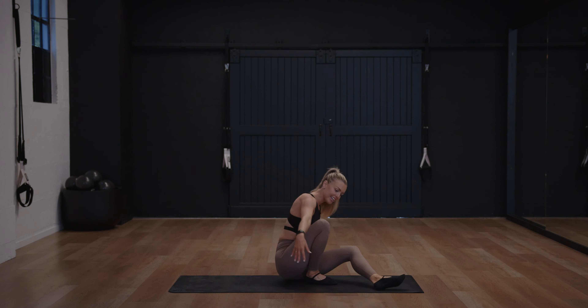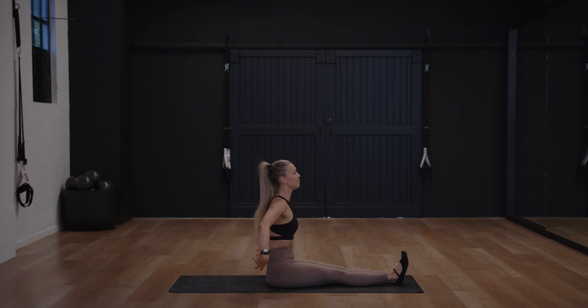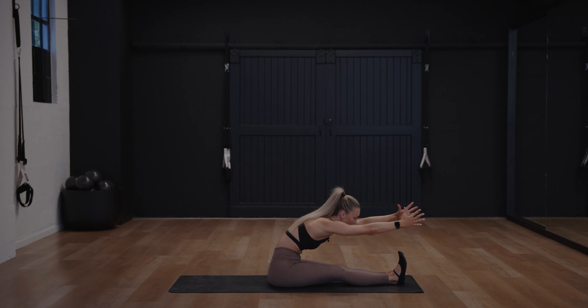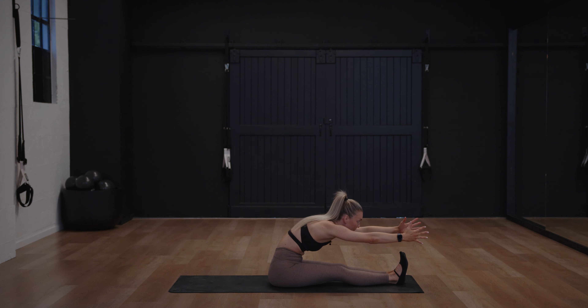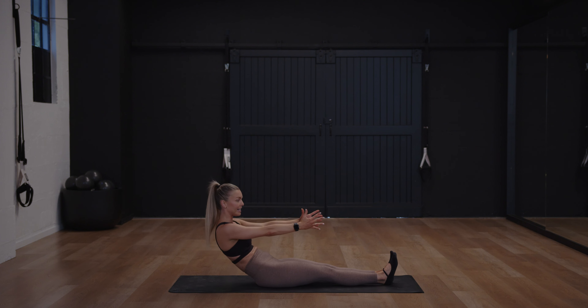Let's get it started. We're going to go legs out nice and long, bring your arms in front. Take an inhale, reach forward over your toes — don't worry about how far you do or do not go — and then lifting the chest up, take a slow lower down.